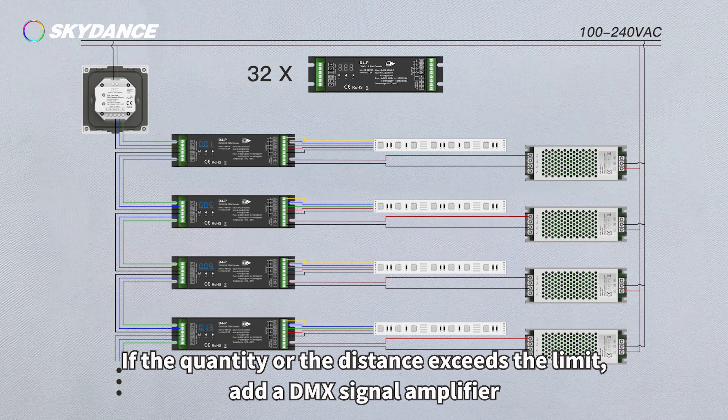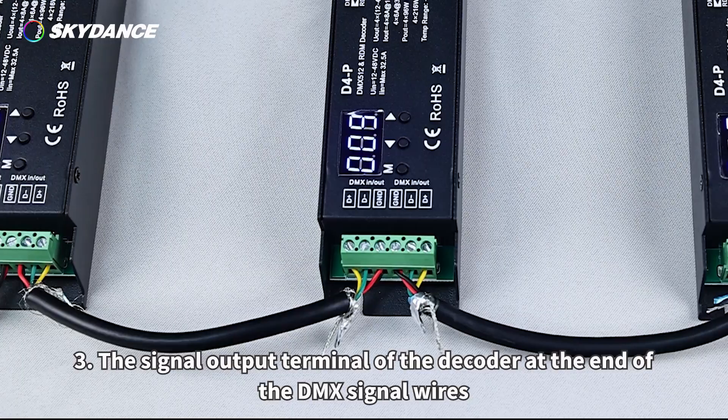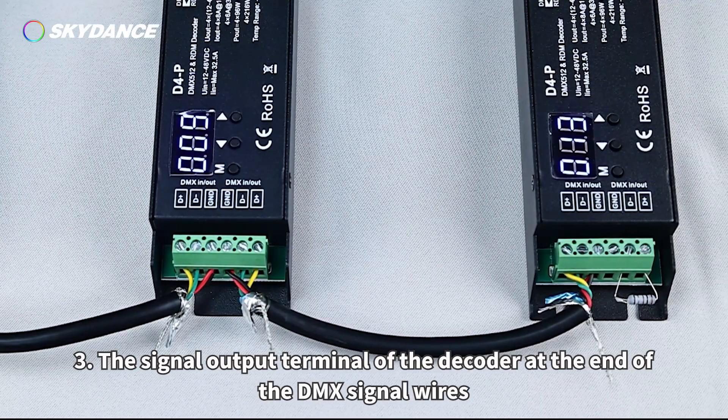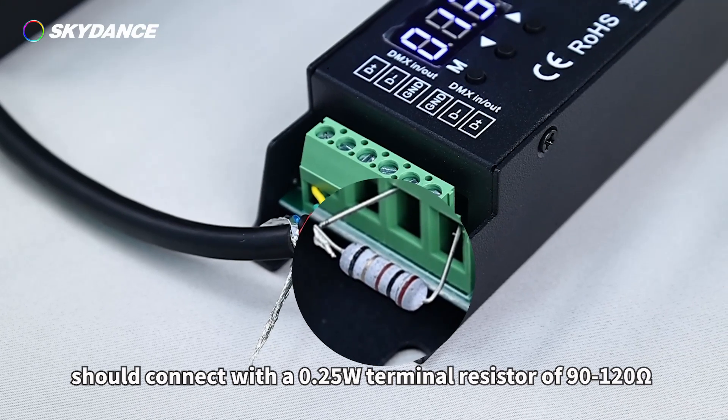If the quantity or distance exceeds the limit, add a DMX signal amplifier. 3. The signal output terminal of the decoder at the end of the DMX signal wires should be connected with a 0.25-watt terminal resistor of 90 to 120 ohms.